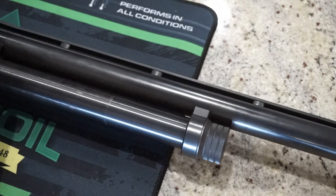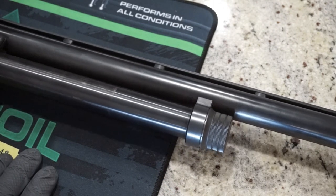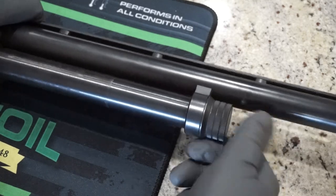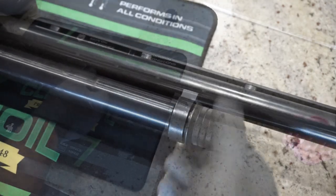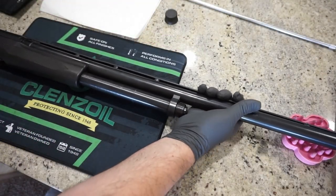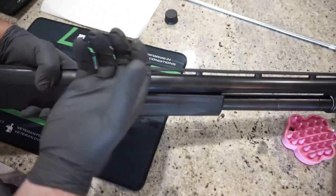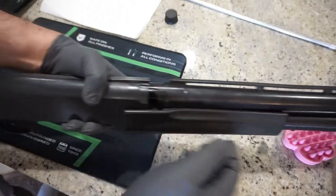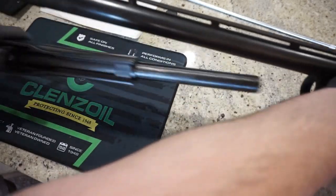Make sure you've got the forend pushed all the way back, the gun cocked, and the safety on. Go ahead and remove the end cap from the magazine tube and pull off the barrel. I had to wiggle the barrel a little to the sides to get it to move forward — there's some grease on there — so just pull it out slowly.